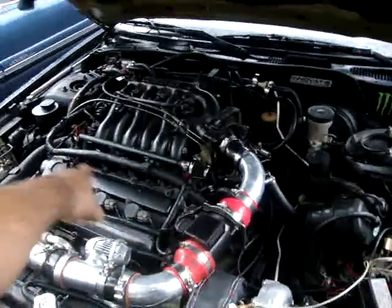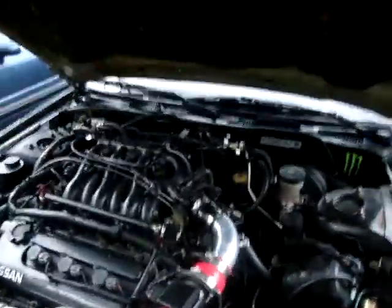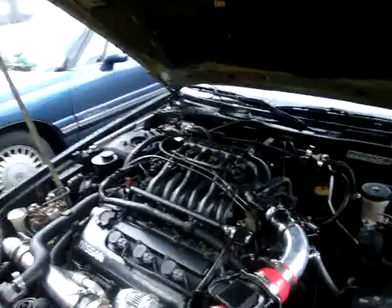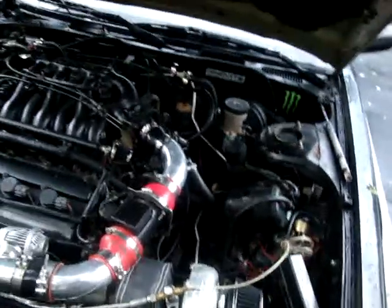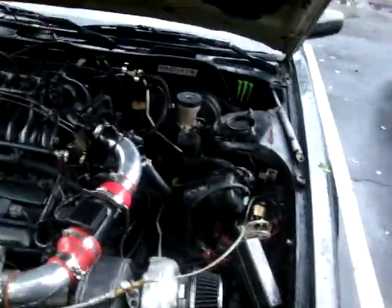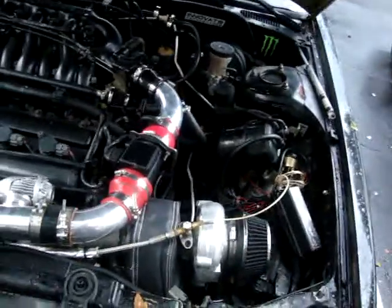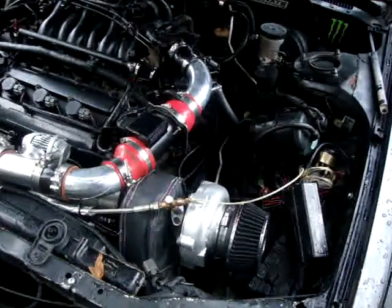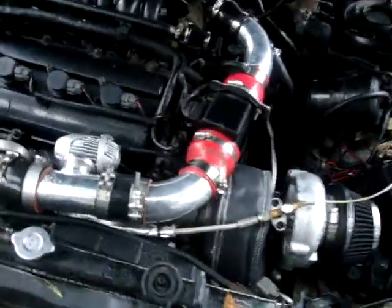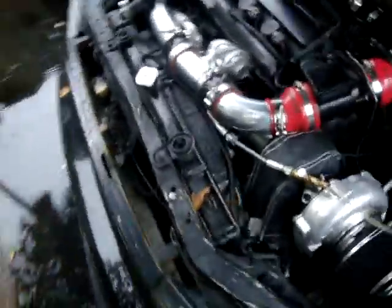I've bought everything on a budget. The air fuel meter I got on Craigslist for like 40 bucks. The injectors I got off a junkyard Q45. The turbo I got off Craigslist — the guy blew his motor and was desperate; I got it for $150 and they sell brand new for like $350, so that was a good deal. Everything else is just work. The money is all in the piping, to be honest.